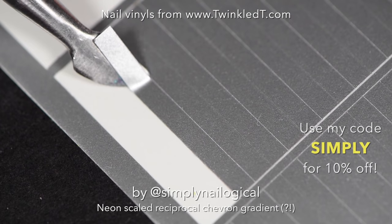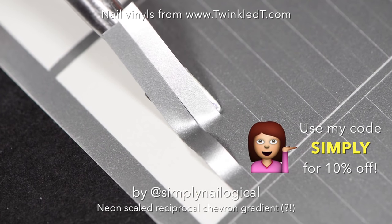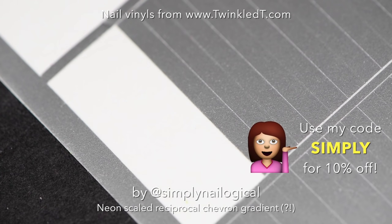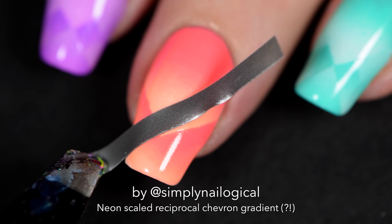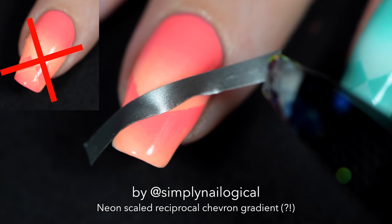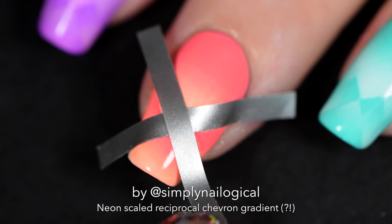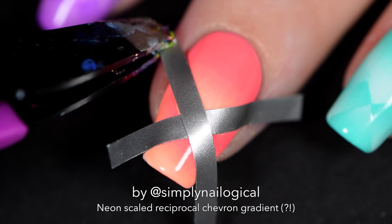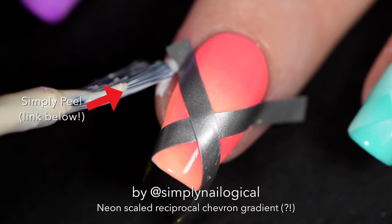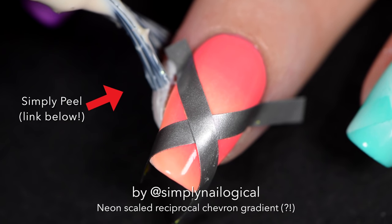These are some thick striped nail vinyls from Twinkled Tea — just the right amount of sticky to get a nice clean line. You can use these stripes for all sorts of things, not just stripes. Here I'm using them to make an X shape because I'm going to do a gradient over the top half so you'll see an X revealed when I peel them off. It probably makes no sense right now — it didn't make sense to me while I was doing it either. Most of the time I don't know what I'm doing.